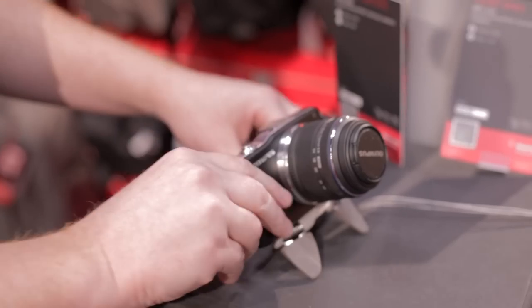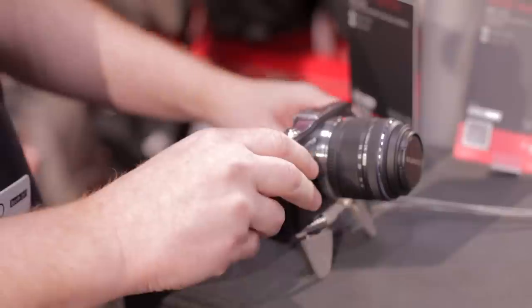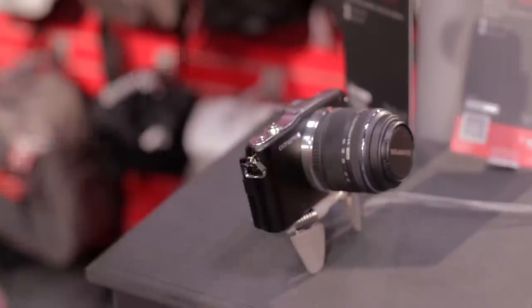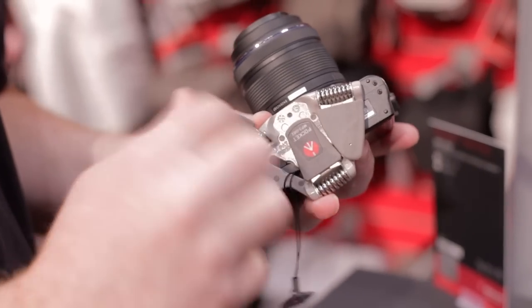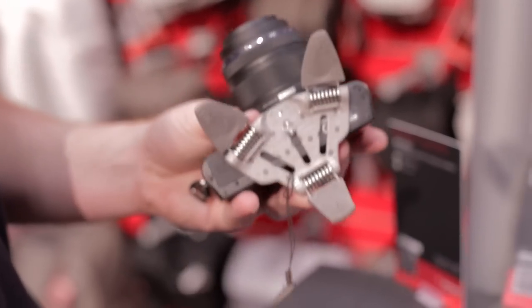Some cool features about the product: it's three independent legs, so even in such a small compact size, you have the flexibility, whether you're on a flat surface or not, to actually set it up and get a nice level shooting perspective. The legs fold up and underneath, so you don't even realize that the support is actually on the camera at any point.